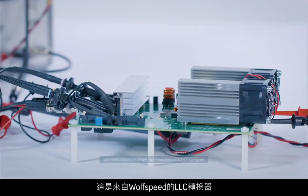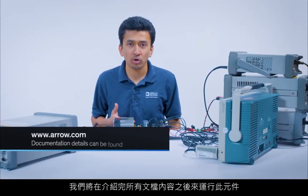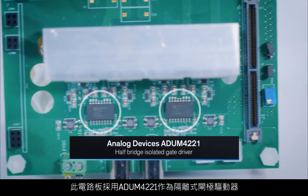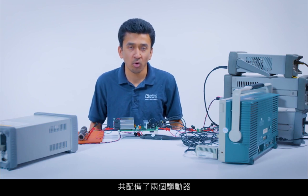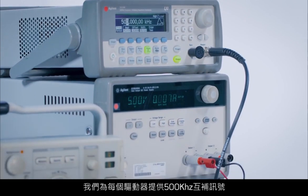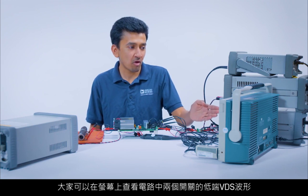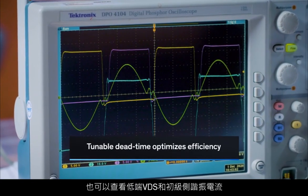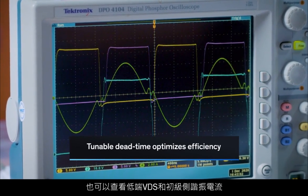So here we have the LLC Resonant Converter from Wolfspeed and we are operating it after going through all the documentation details. This board has the ADUM-4221 as the isolated gate driver and there are two of these gate drivers on this board. We are feeding in a 500 kHz complementary signal to each of those drivers, and here we see the low-side VGS waveform for the two switches in this circuit. We also look at the low-side VDS and the primary resonant current.